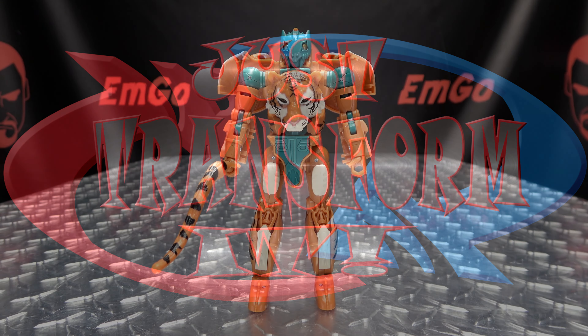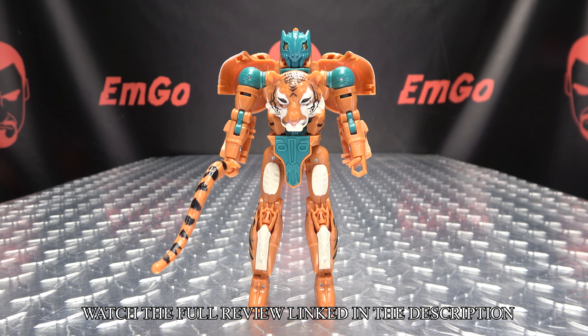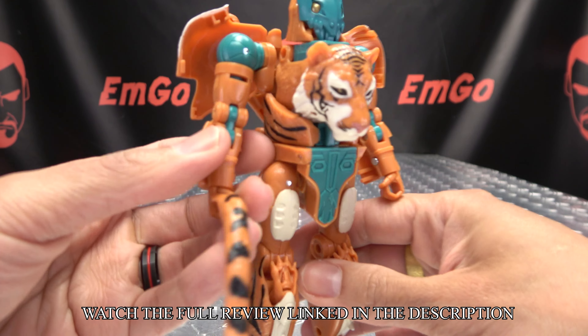Hey, what's up my peoples, em go here, the freaking geek himself, and welcome to the Just Transform It video for Transformers Kingdom voyager class mutant Tigatron. Without further ado, let's just transform it.